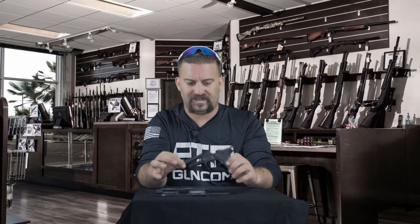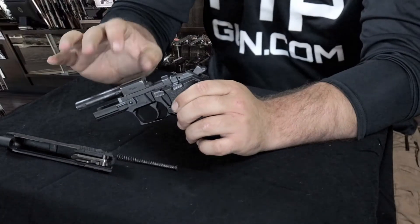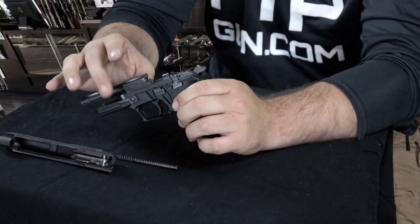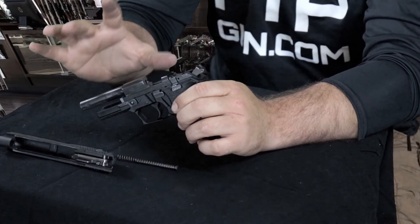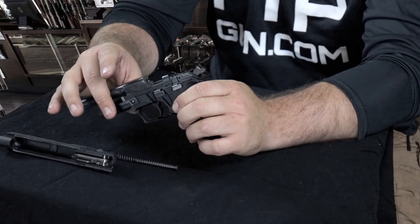From here you can do all your cleaning and disassembly. As you can all see, this is definitely a very dirty gun — this is one we use for demonstrations and it could use a lot of good cleaning. But once you have that firearm cleaned, you can go ahead and reassemble it.